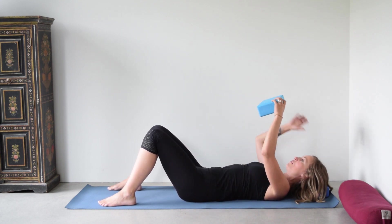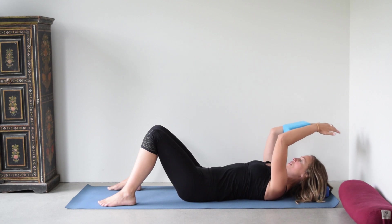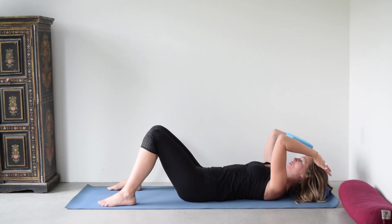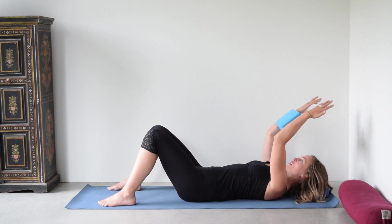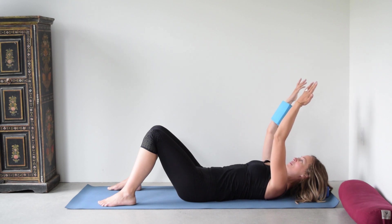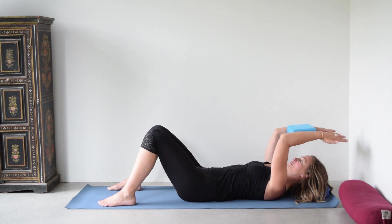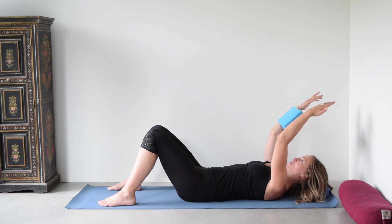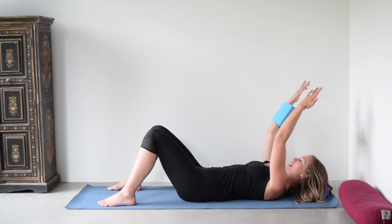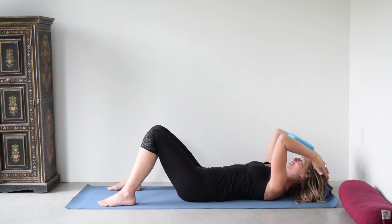Take that block again between your forearms, palms still facing down toward the ground, upper arms straight up toward the ceiling. Now keep your upper arms exactly as they are and start to straighten the elbows, then lower — bend, bringing the block down toward your head, then try to straighten the elbows. Some of us may not go all the way straight, and that's fine, because the work here is continuing that feeling of wrapping and squeezing the outer edge of your armpits in toward your body while lifting that block up and down. Try not to let your upper arms move; the movement is just hinging at your elbows.